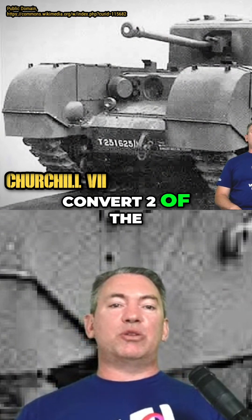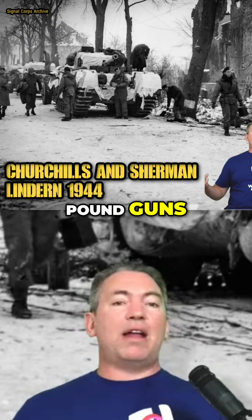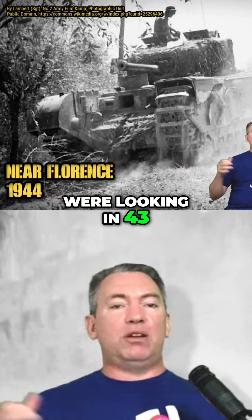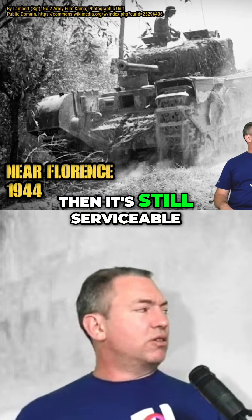He got a promotion and managed to convert 200 Churchills in North Africa with the American 75mm guns, which were then sent across to Italy. This was the key step that in 1943, when they were looking to retire Churchill production, convinced them it was still serviceable and worth keeping on.